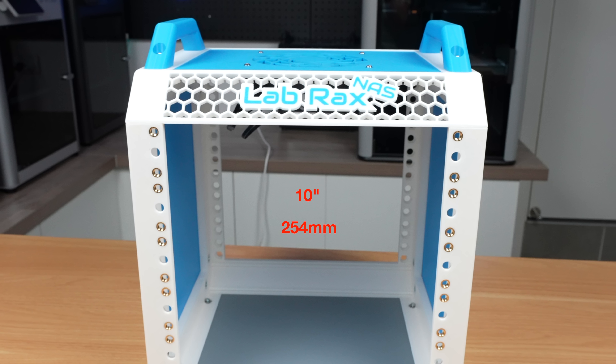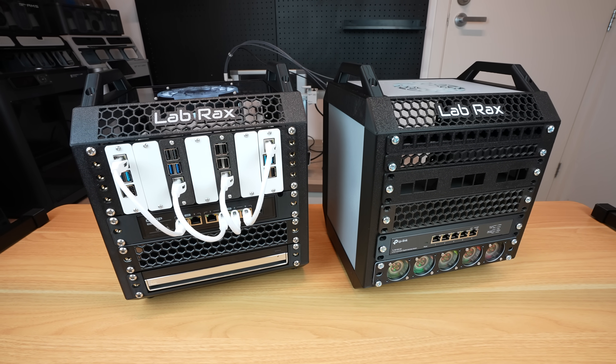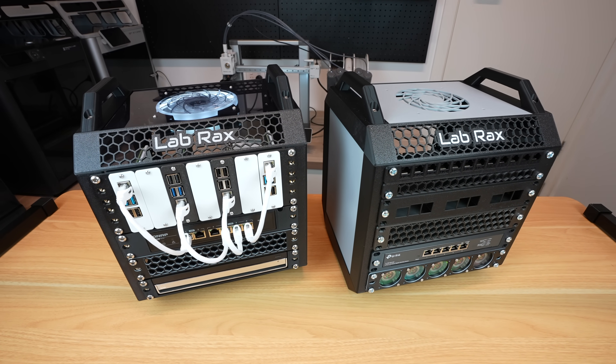A quick recap for anyone new here: the Lab Rack system is 10 inches wide, so it's a lot smaller than a standard 19 inch rack, but it still uses the same unit height and hole spacing like most other 10 inch rack systems, so you can mix and match modules from other systems too. The whole point is flexibility — you can start small and add shelves, computers, drives, or networking gear as you go.